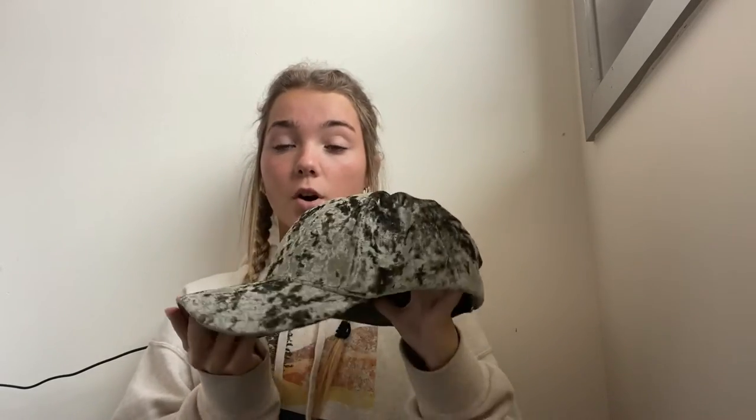Hi, so today I have this hat with me. As you can see, this is a ball cap hat. It is made out of this super soft velvet material, which is really nice.